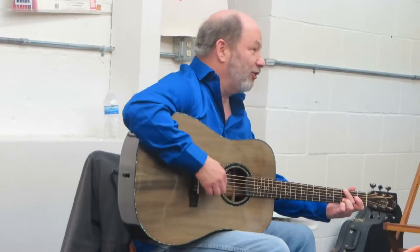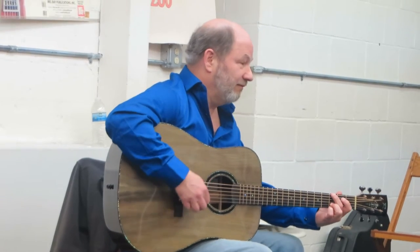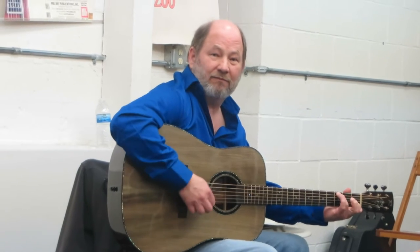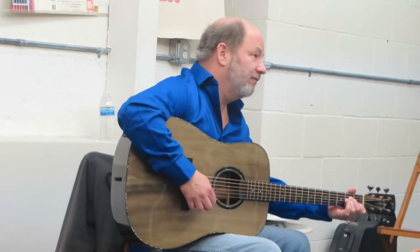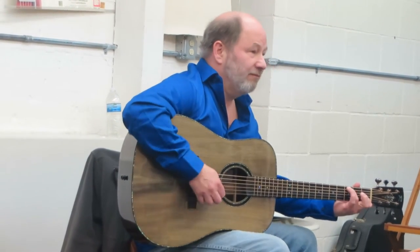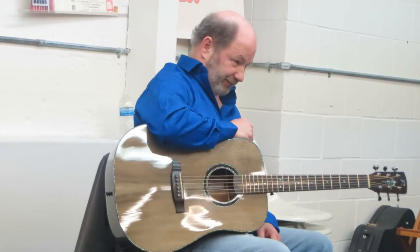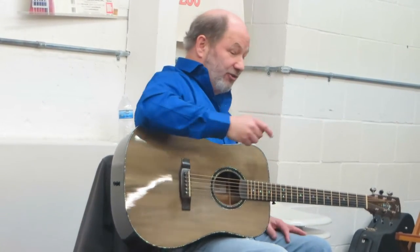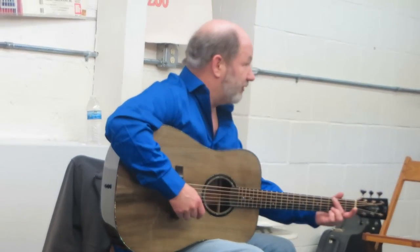Well now it's starting to develop a little bit of a heartbeat. So we started simple and then we began to embellish, added bass notes, started moving the bass, started cross-picking through the chords, and before you know it, the thing sounds big.